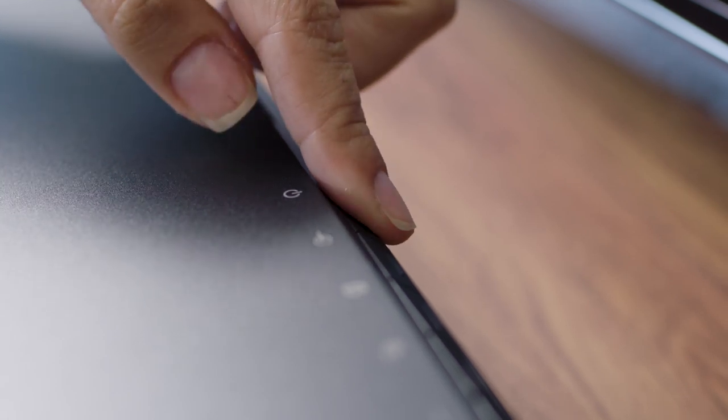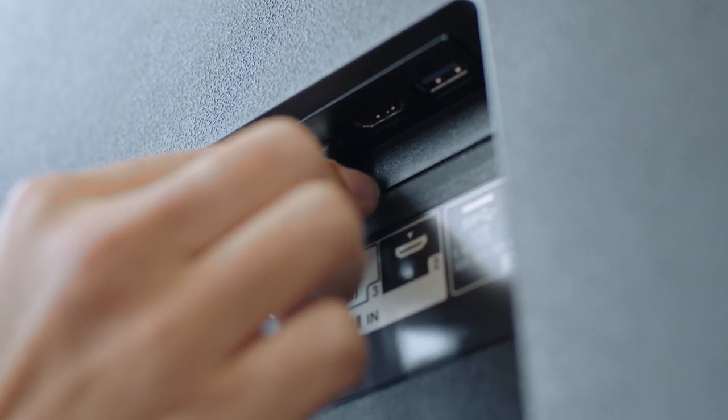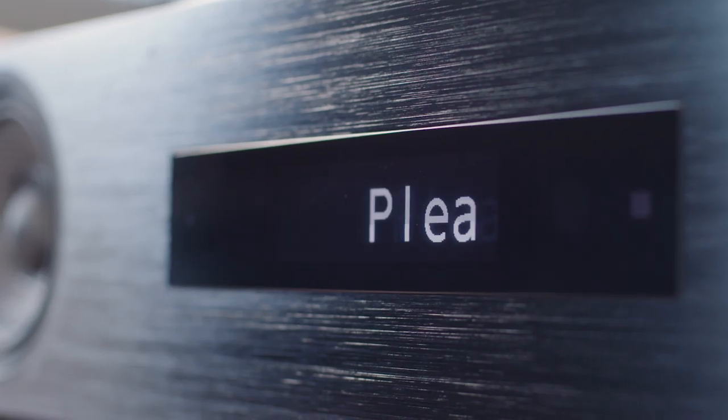Before we dive into each step, make sure your soundbar is properly set up and connected to your TV. We have a great setup video for this which you can check out at the link in the corner of the screen if needed.